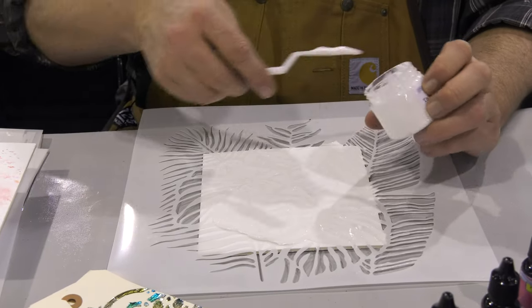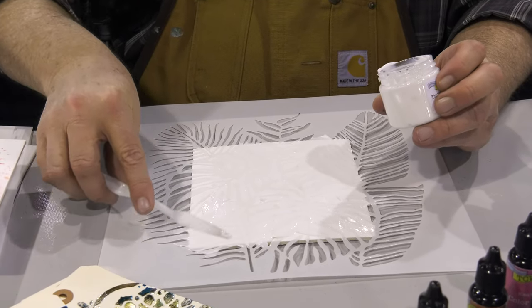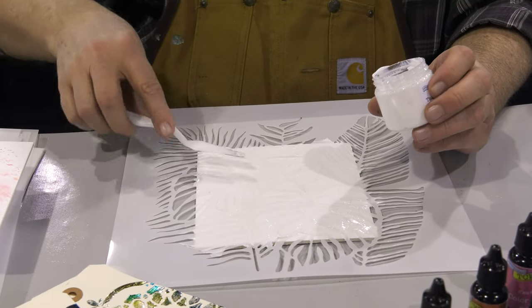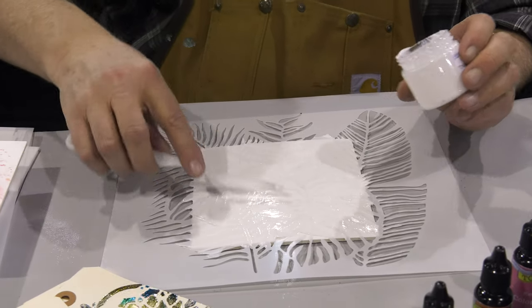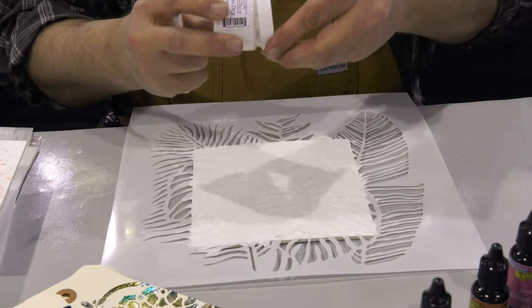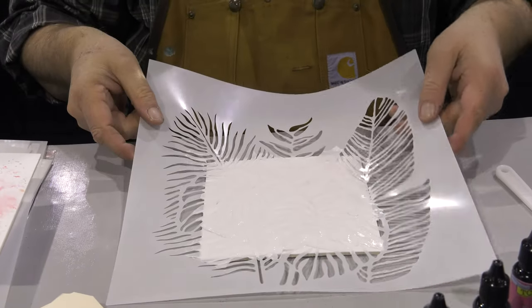You're going to love this foiling technique for card fronts, even for scrapbook layouts, and for mixed media or art journaling. It's something that you can use in every kind of art that you do because everybody likes some shiny foil. Shiny foil just brings things to life. So I've got that medium applied through the stencil. Always make sure that you wash your stencil when you're using any kind of medium so it stays nice and clean.